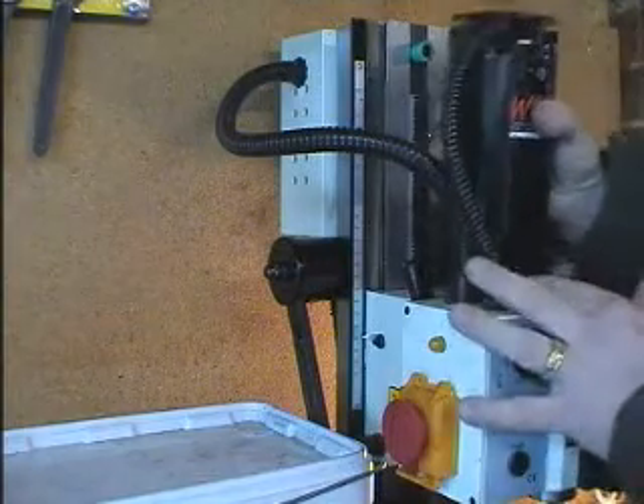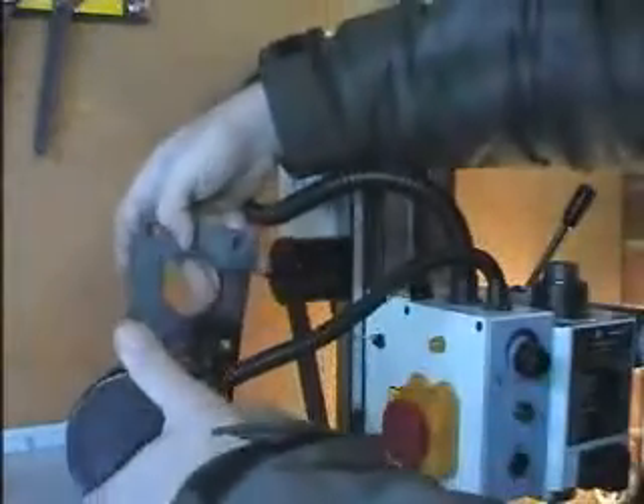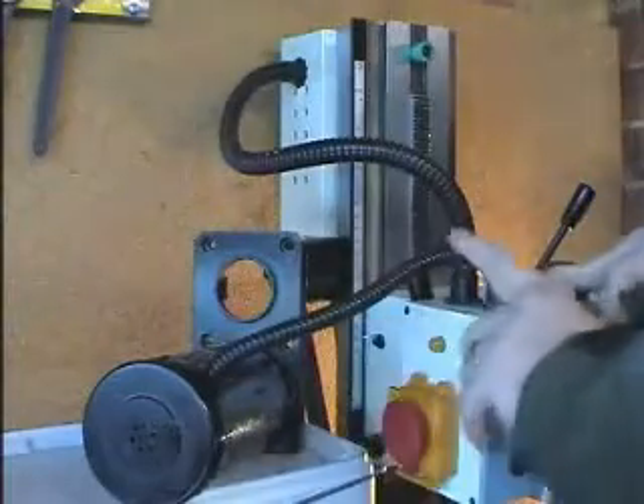Next, lift off the motor assembly. I've just put a box on the side here to give you something to rest it on so that the cable is not stretched.